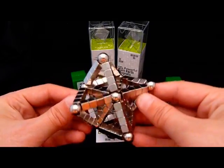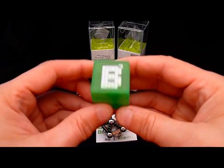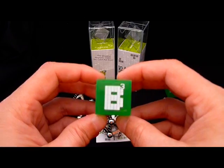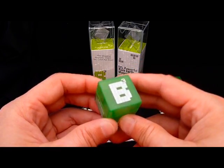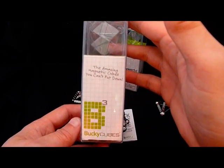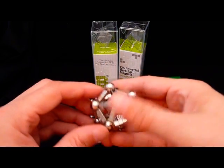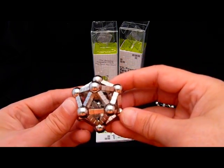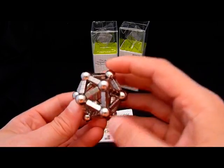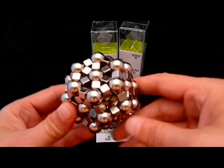I appreciate ZoomDoggle's efforts to bring a new product to market, but I think it was sort of a swing and a miss with the Bucky Cubes. If they had called it Bucky Sculptures and brought the cubes in with steel spheres already included so you can make some of these cool figures, I think it would have been a much bigger hit. For those of you that already have the Bucky Cubes, go out and get some Steelies. I think you'll really appreciate all the different things you'll be able to make once you bring the spheres into the equation.